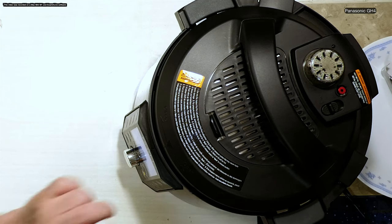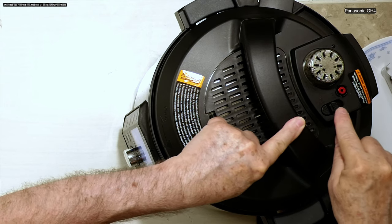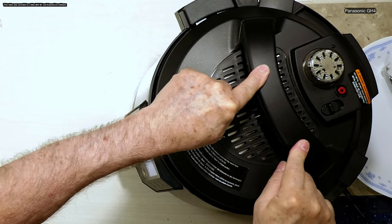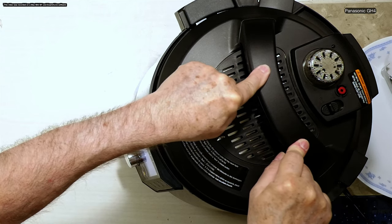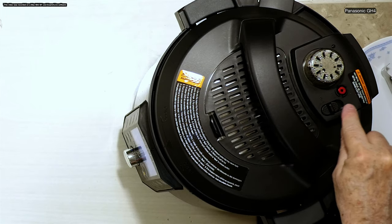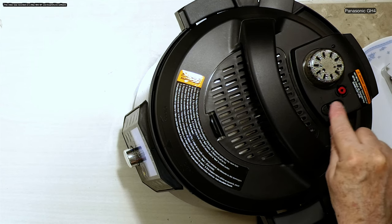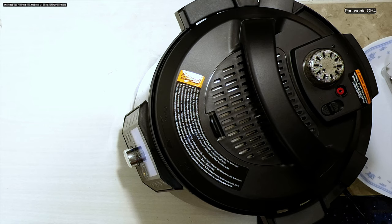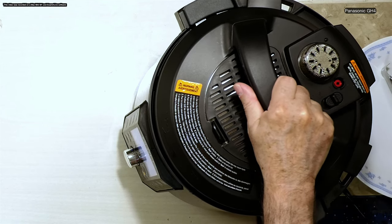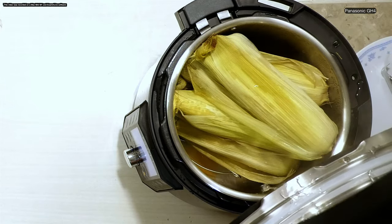This would actually shoot steam straight up on top, right where the camera is. So now we're going to wait until the red dot — see the little red dot there? When that pops down, we can actually open up the Instant Pot and we're going to take our corn out. We're still waiting for that little red dot that's letting out all the pressure. It just dropped down — that means we are now ready to open this.